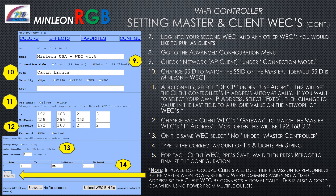Next, log on to your second Wi-Fi controller and any other WECs to run as clients. Go to the Advanced Configuration menu. Check Network AP Client under Connection Mode. Change the SSID to match the SSID of the master (default is minlion-wec). Select DHCP under User Address to set the client controller's IP address automatically, or select Fixed and change the value in the last field to a unique value on the WEC network. Change each client controller's gateway to match the master WEC's IP address — most often 192.168.2.2. Select No under Master Controller, enter the correct T's and lights per string, then press Save and Reboot.